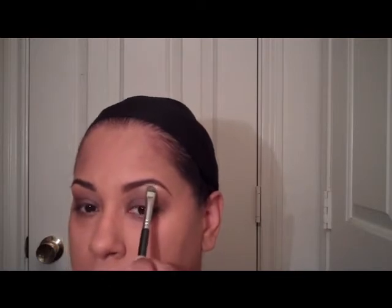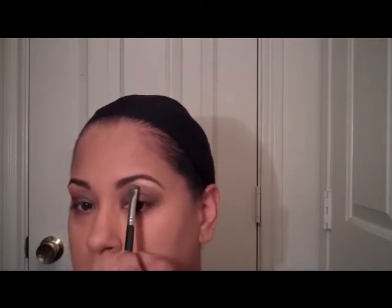Using Saddle just to blend out the Constructivist. Now I'm putting Rice Paper in with the Sigma 214. I start right at the height of the brow bone and then just bring it down.